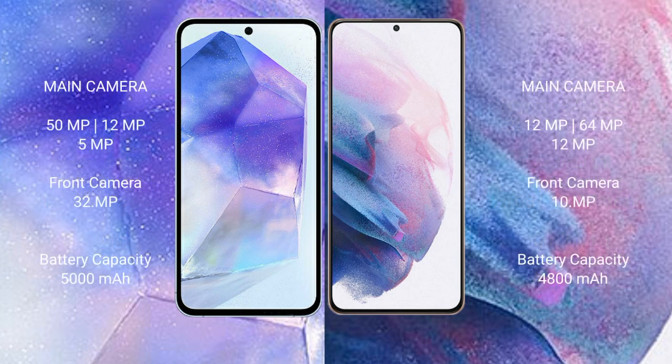Samsung Galaxy A55 has a rear-side triple camera setup of 50MP plus 12MP plus 5MP, and a front camera of 32MP. Samsung Galaxy S21 Plus has a rear-side triple camera setup of 12MP plus 64MP plus 12MP, and a front camera of 10MP.